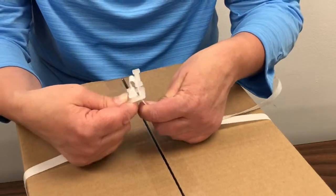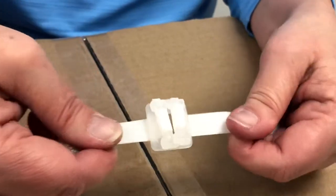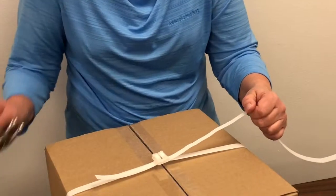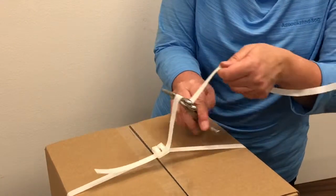Form a loop on the other end of the strapping and secure it on the buckle's other prong. Pull on the excess strapping to tighten it around your items. Use the cutter tensioner tool to further tighten the strapping if needed.